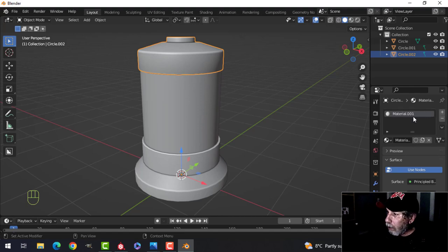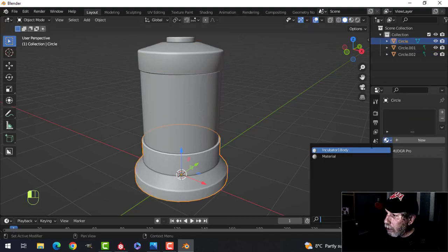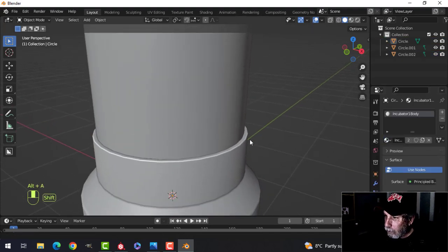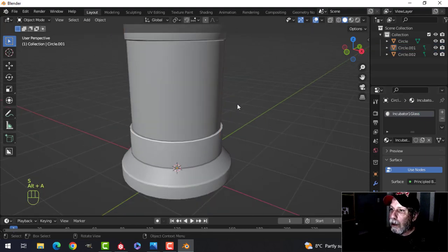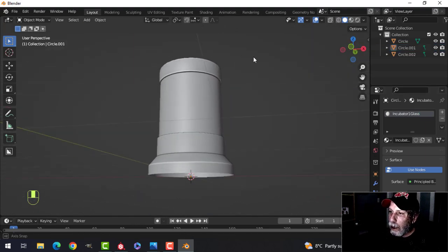Now let's give this some materials. I'll create a new material called 'incubator one body' — this will also be 'incubator one body' for the other piece, and this will be 'incubator one glass', because I'm going to have a couple of different versions of this.